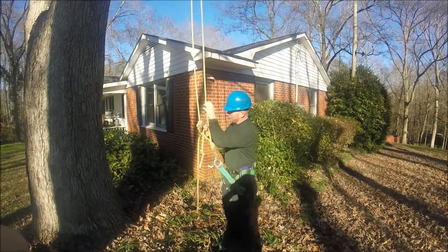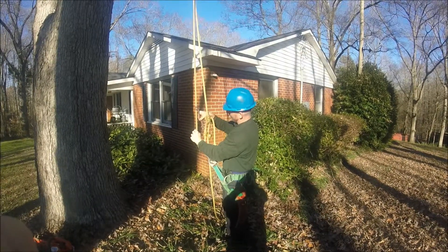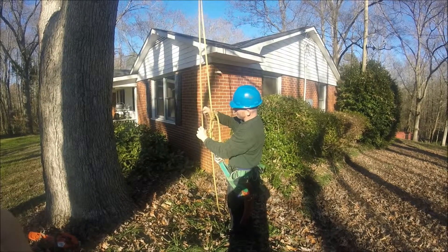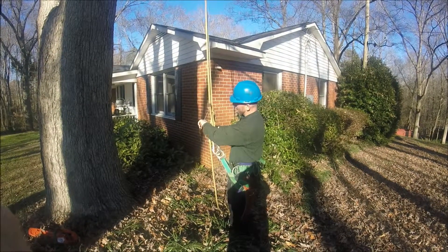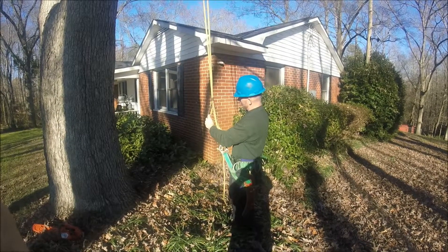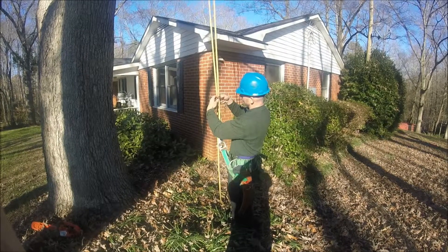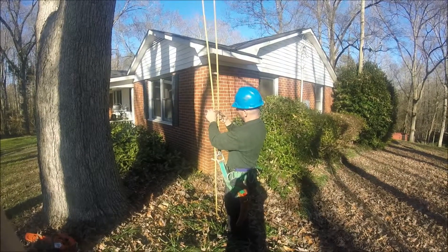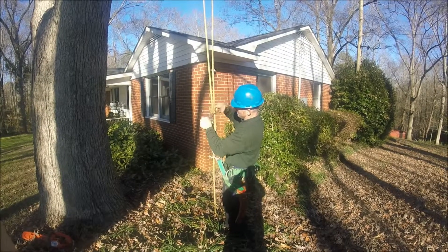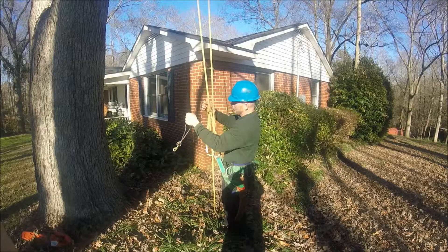Another thing you want to be careful of when you get up in the canopy — this thing can get caught up in little branches and stuff. So it's good to go ahead and take it off. It's simple to take off: just unclip it from the pulley, and then undo your prusik.